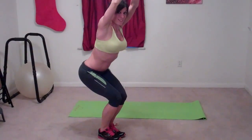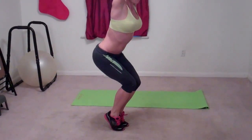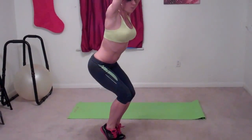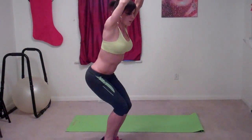And now for the second round of pulses. If you can, go up on your toes and pulse. This is a little bit more difficult, so if it's too much, just go back down on your heels.